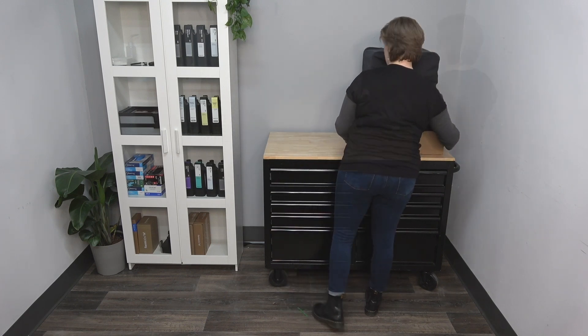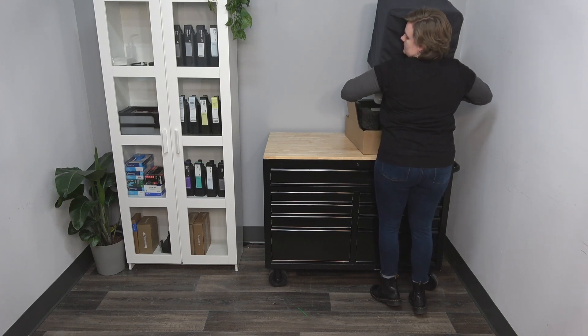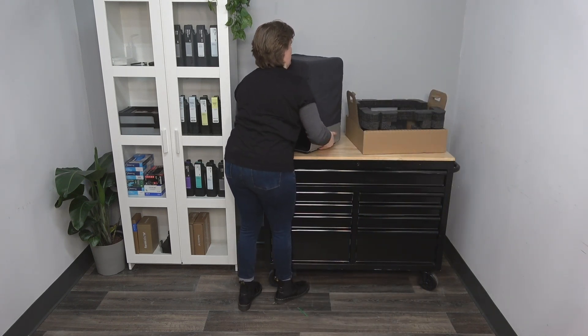Lift the printer out of the lower box and place it onto the flat work surface. We encourage you to hold onto your packaging in case your unit ever needs to be packed and shipped, but this is not required.